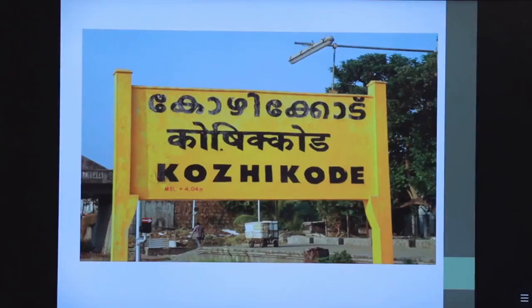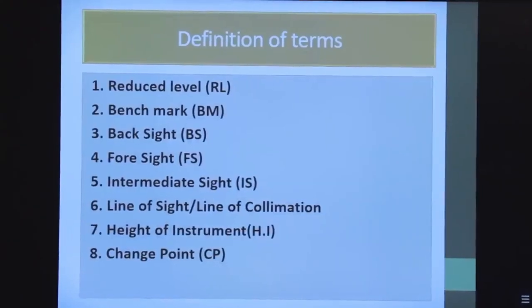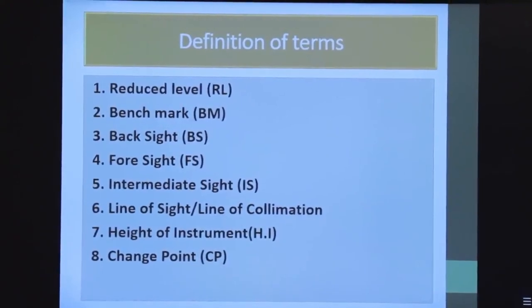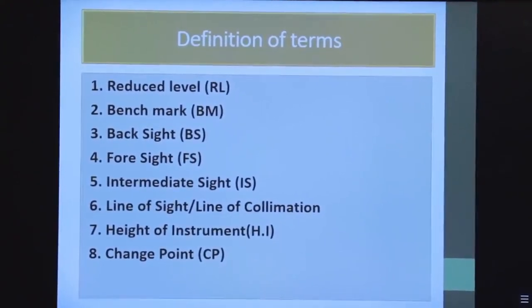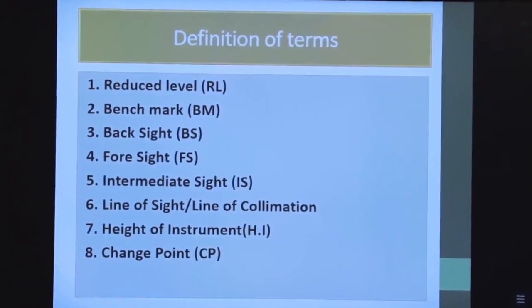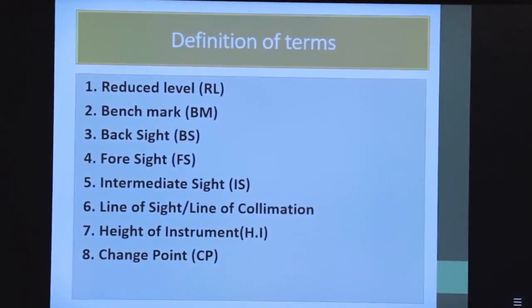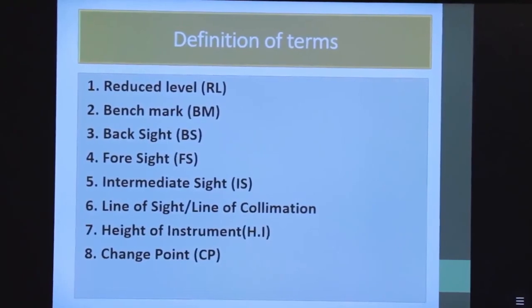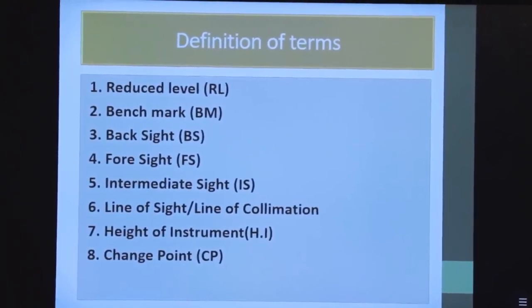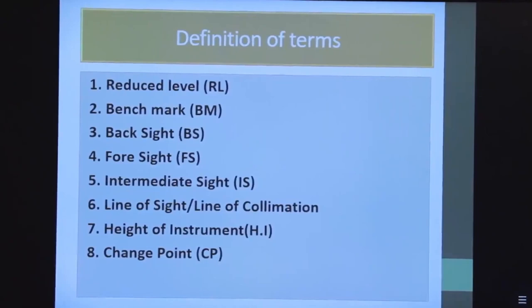If you know the reduced level of any place — for example, the Calicut railway track — that point can be called a benchmark. A benchmark is a known elevation point. The distance from the datum is the reduced level, and the point itself is called the benchmark.